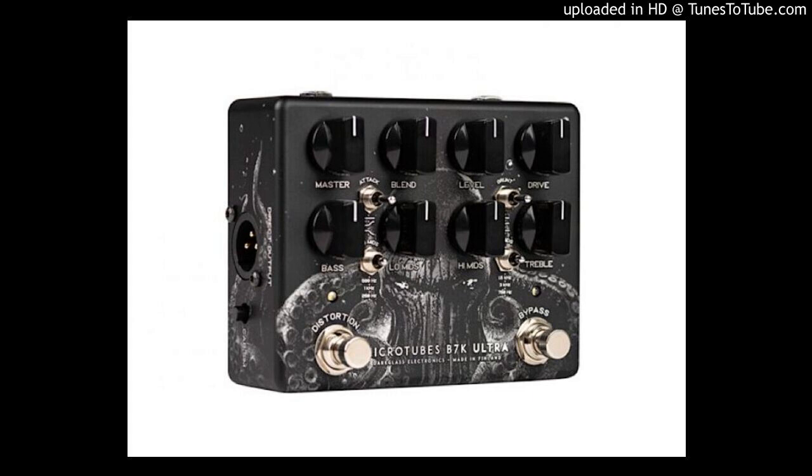3.5mm auxiliary in and headphone connections, allowing jamming with backing tracks. Balanced XLR output with ground lift and switchable IR cabinet simulation. Connect to your PC or Mac to load different virtual cabinets, one at a time, via USB and the free Dark Glass Suite software. Tough metal housing.